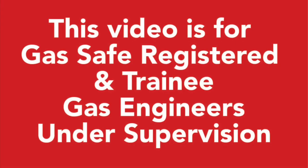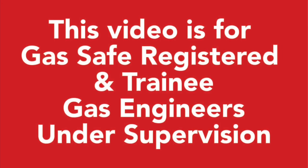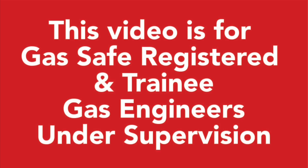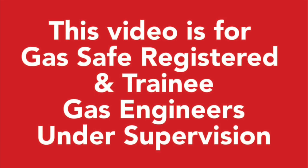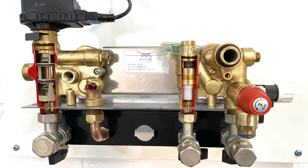This video is for gas safe registered and trainee gas engineers under supervision. Please comply with current regulations. Hi guys, welcome to Viva Training Academy here in Halifax. It's Roy Fewler again, and we're on to part three of our look at hydroblocks.